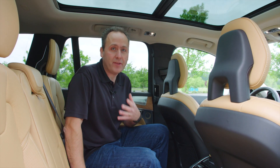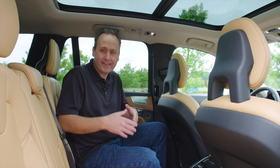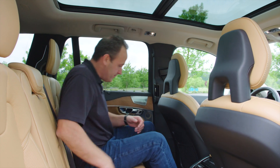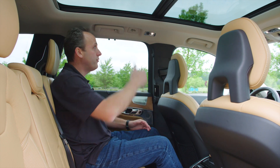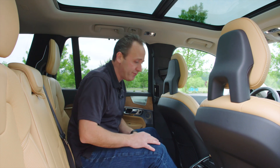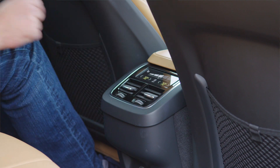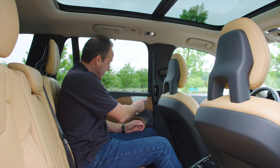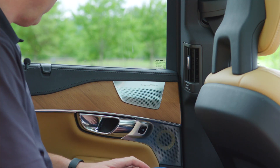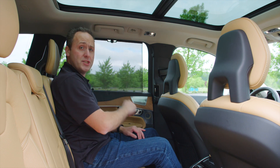One thing I love about this Volvo XC90 is that they really do the second row right. It's not second-class seating. I have tons of room for my head and my legs. The light is beautifully crafted. I have control over my own seat warmers as well as my own air-con, and just the details — the little metal piece over the speaker, the wood trim, and I even get a sunshade.